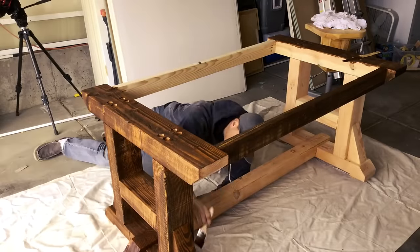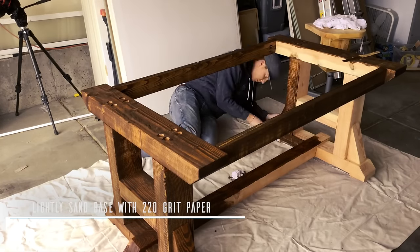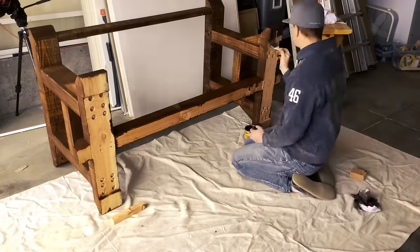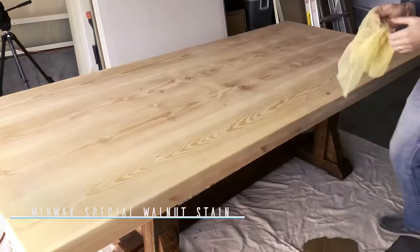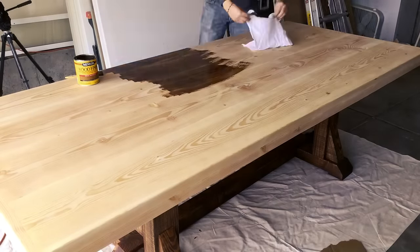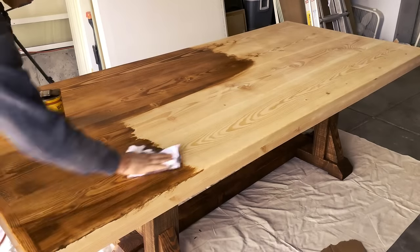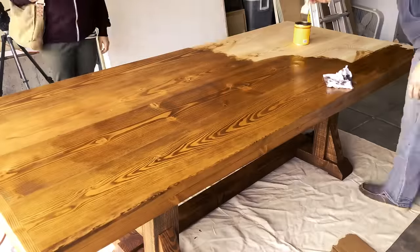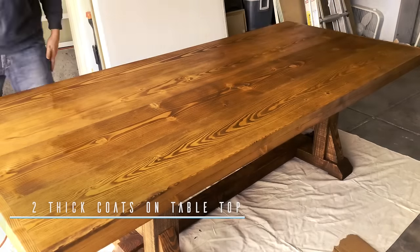Next up was my favorite part: staining. Staining is where you get to see what this actual table is going to look like. Now before you stain the base of the table, hit the whole thing with a 220-grit sandpaper. After the light sanding, I used a cheap painter's brush to apply one coat of Minwax Special Walnut to the entire base of the table. With the base squared away, I brought the tabletop on and with this one it was a little more tricky — we've got two different textures between the base and the top, so the base absorbs the stain quite a bit more than the top does being sanded so smooth. So once that first coat was on and dried, I came back the next day and put a much heavier coat on and actually didn't even wipe it down, just let it sit so that it matched the color of the base.